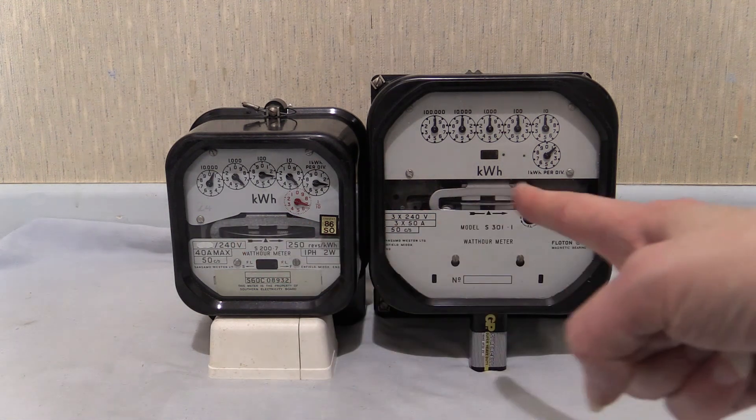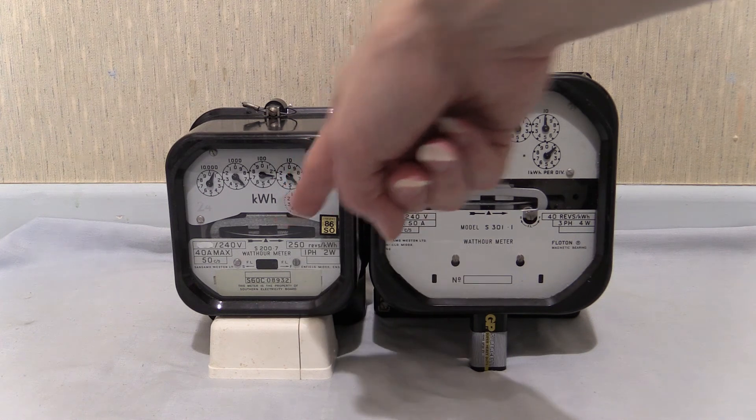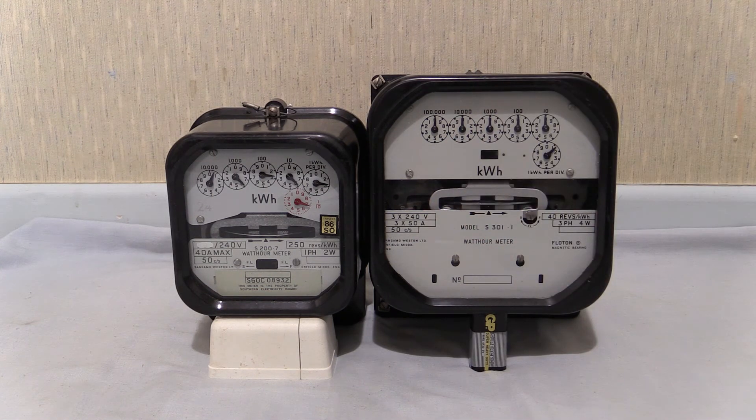There they are then, back next to each other, up in front of the camera at the same time — domestic S200.7 and the industrial three-phase S301.1. I hope you enjoyed watching this one. It's a nice little insight into the domestic and industrial equivalents. I don't really think any other channel's done that. I know Redalco's got quite a few electric meters, but I don't think he's ever done a comparison between the big S301.1 and the S200.7. I know he's got a few of these and he's even got meter twins — one with serial number X44444 and the other X44443. I think he's got three S200.7s; two of them are meter twins. I'm not sure if he's got an S301 instrument or any from the S301 series.